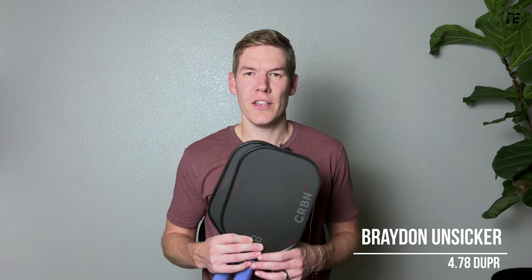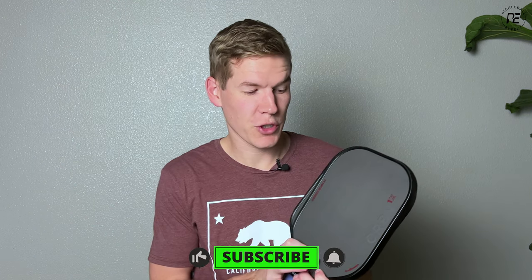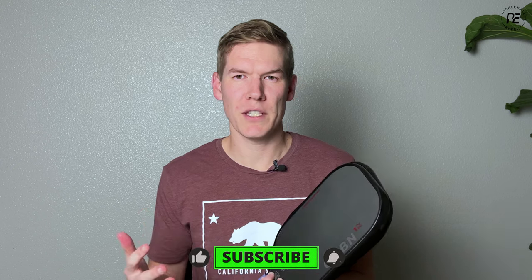Hey, this is Brayden with Pickleball FX. Today we're taking a look at the new Power Series from Carbon. This is a new set of paddles from them — it's not meant to replace their original series but just give you more options from their brand. Their first paddles are very control oriented, so they introduce these which are supposed to give you just a little more power and a little more offensive ability in comparison to their original series.